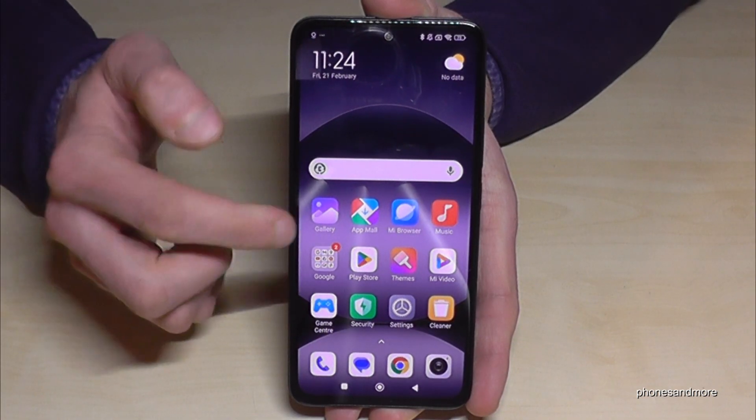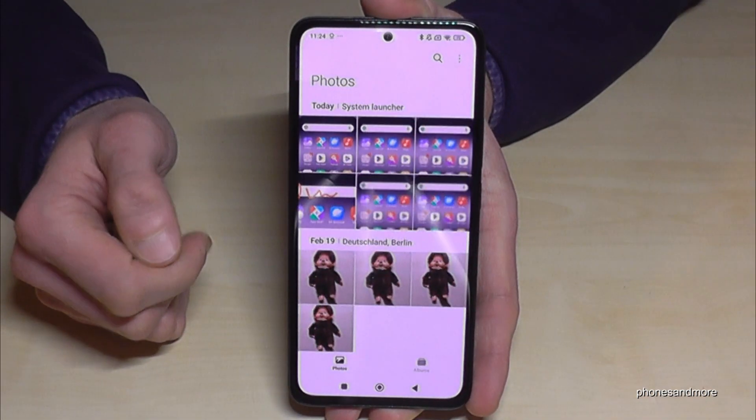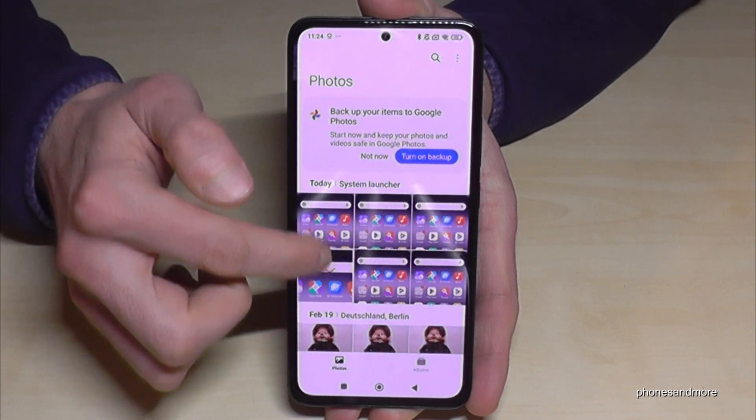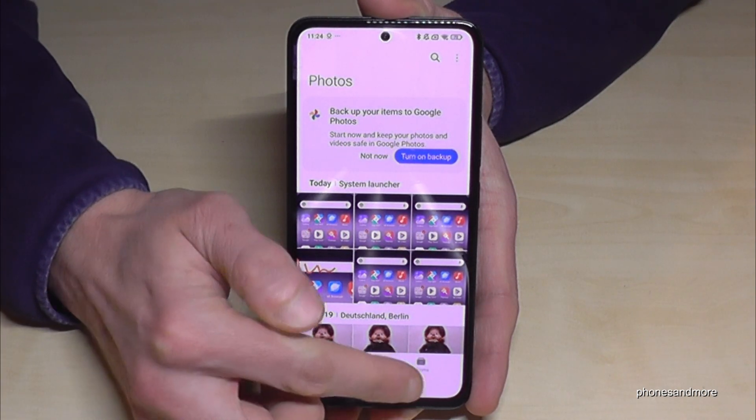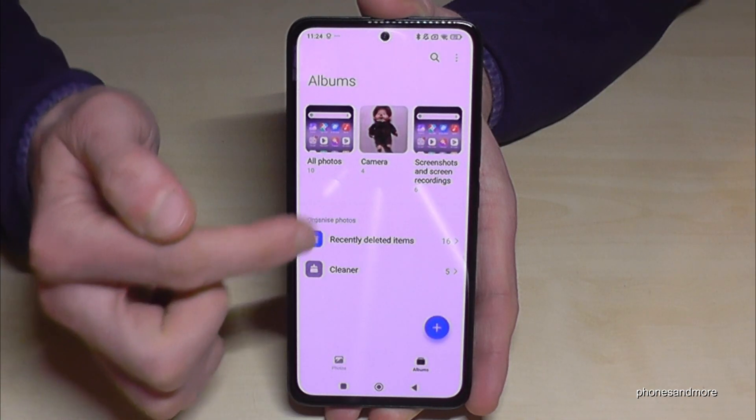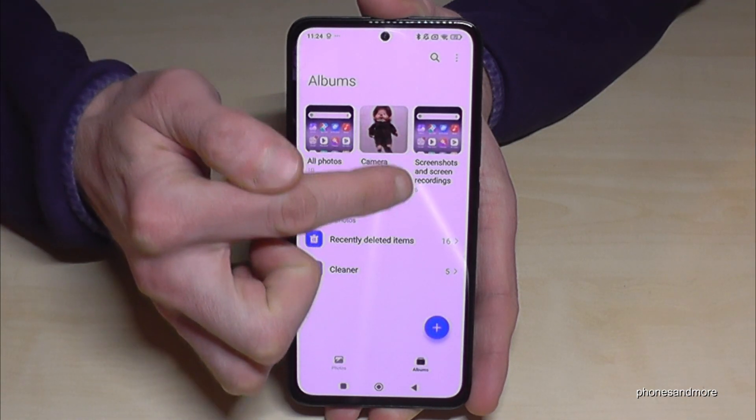We are going to find the screenshots, of course, here at the gallery. Here at the photos, they are mixed up with the photos and videos you have done with your camera. This is why I always recommend going to the albums, because the screenshots will have their own folder only for your screenshots.